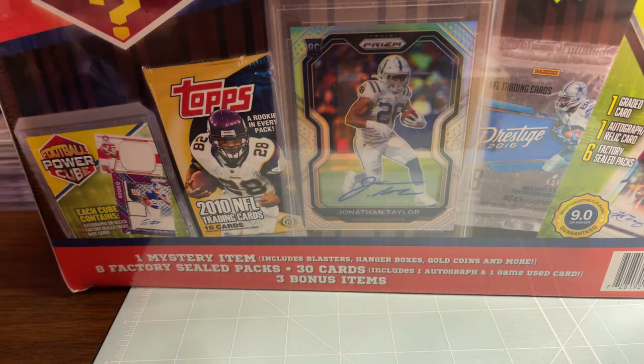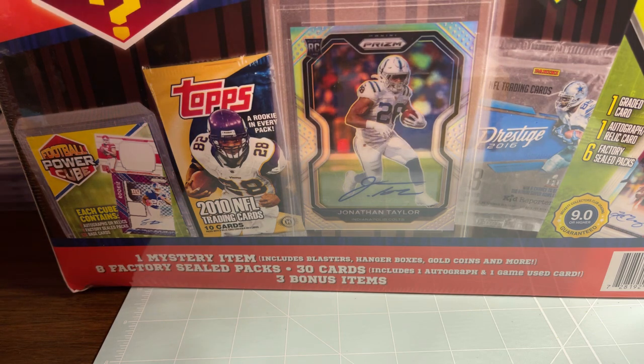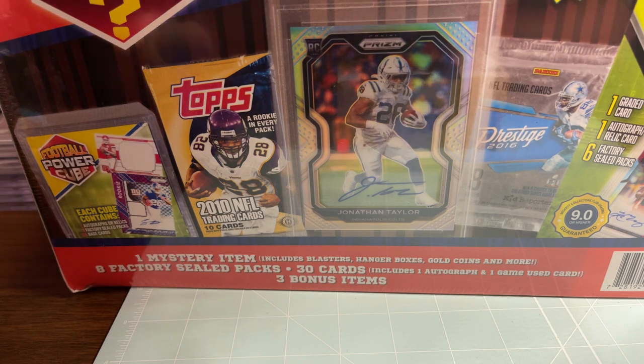Good morning or good evening everyone, I'm Dennis and welcome to my channel IGH Outdoors and Sports. As promised, I have this great big old box — it's a Mega Mystery Power Box football. These have been out for about close to a month and I finally got my hands on one, so for the first time I'm going to be reviewing one of these.